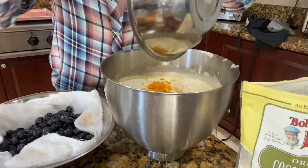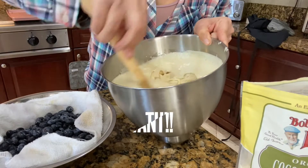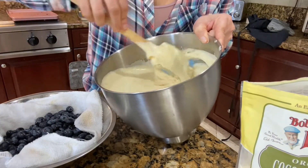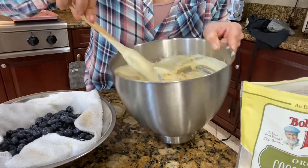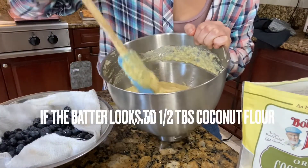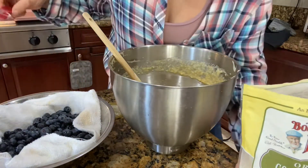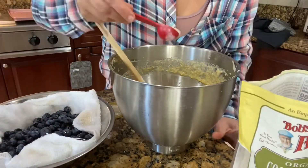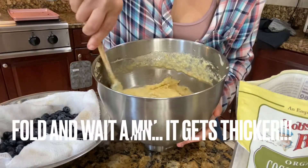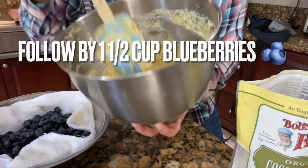Now the trick is you want to fold this — you do not want to lose the air. This is going to be a fluffy, delicious, full-of-air cake, so you just need patience. It needs some tender loving care. If you feel the batter is too watery and not thick enough, you can add just a little bit of coconut flour. But be careful — even half a spoon thickens it a lot. This is how it's supposed to look.